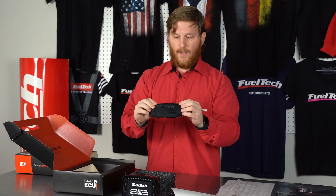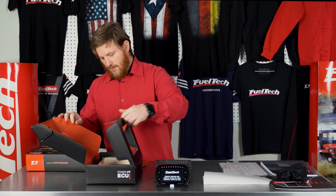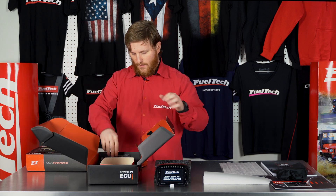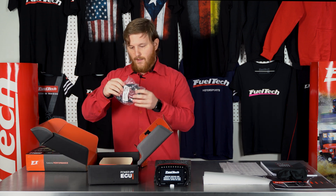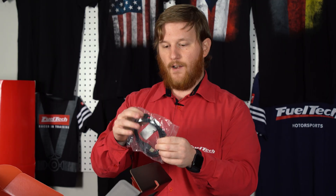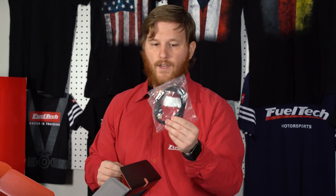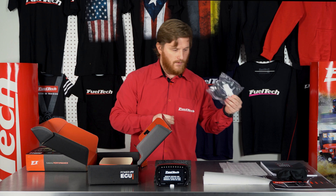Next we can slide this open and you can see we have our USB cable. It's a pretty nice, high-quality USB cable — it's got a ferrite bead on here to help keep connectivity even with some noise going on with your vehicle.